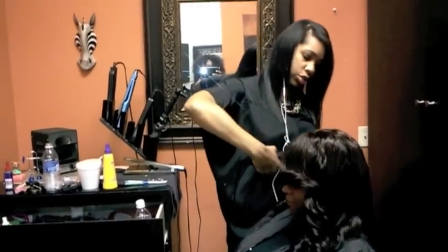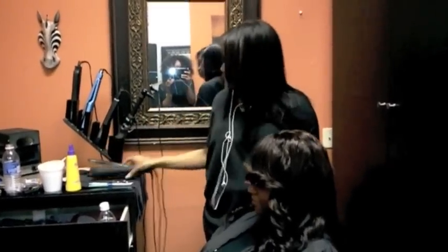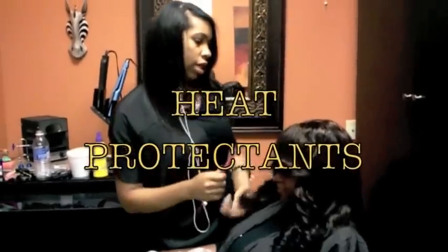Hey Houston Weavers. This is Shara. I'm doing this video real quickly about heat protectants.